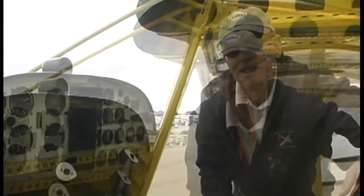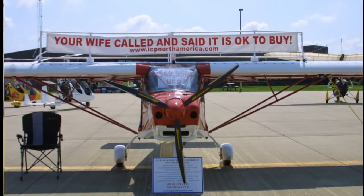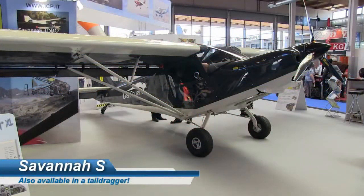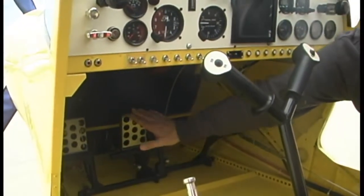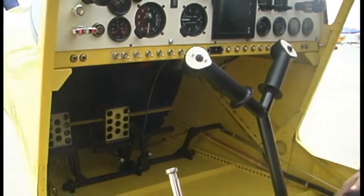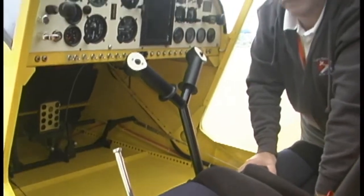For ground handling, this is a tricycle-gear airplane using a steerable nose wheel. It's got rudder pedals on both sides, though on this particular airplane toe brakes are only installed on the left side. That gives you a lot of control capability to help accentuate the steering.